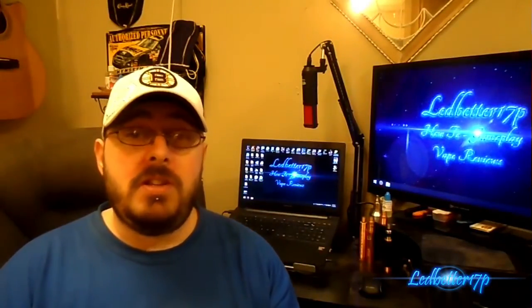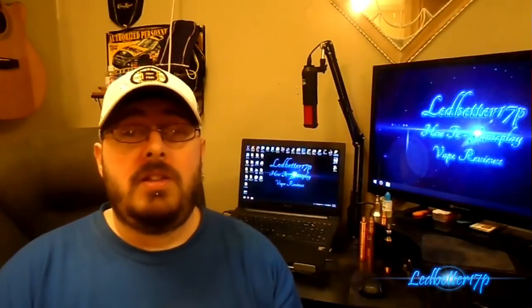So there you go — that is the Minion Tears e-juice review: 10 out of 10 across the board on all three categories. If you guys like what you see, click that like button, leave a comment, ask any questions and I'll get back to you as soon as possible. Don't forget to subscribe and share with your friends. Once again, this is Leadbetter 17P — keep on vaping!